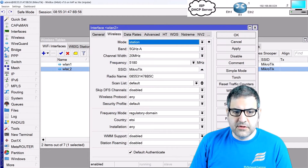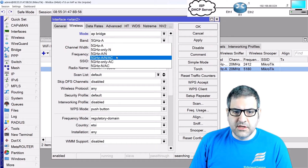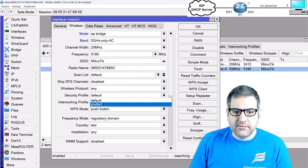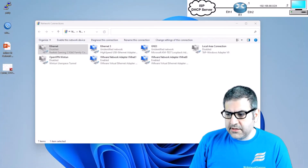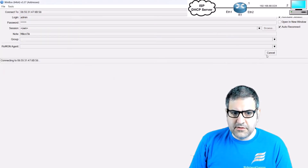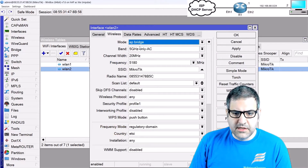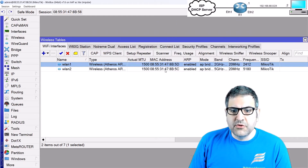I'll do the same on wlan2 for 5 GHz — set it to AP Bridge, use AC mode, assign the same SSID and Profile 1. After reconnecting to the router I can confirm both wlan1 and wlan2 are configured correctly with AP Bridge and Profile 1. The wireless is now enabled, but connected clients won't have IP addresses yet.